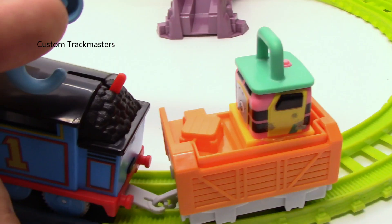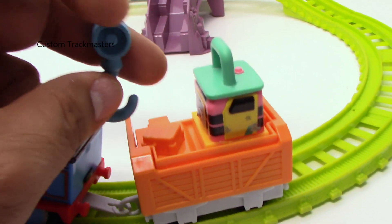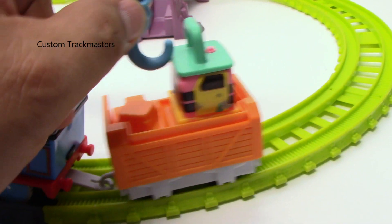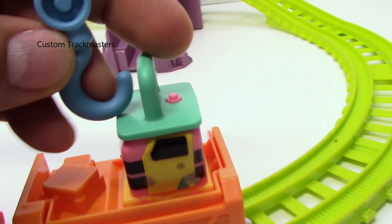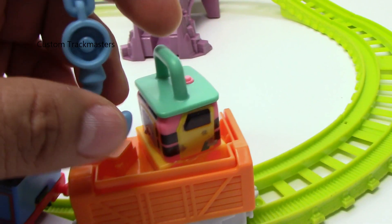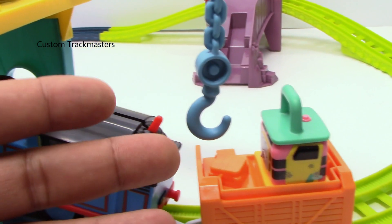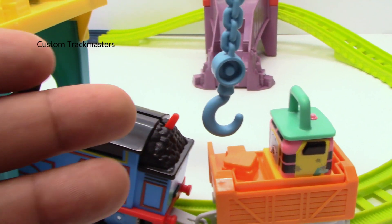The hook just hangs and bounces to the side and never catches the cargo — it's impossible. I don't think it's ever going to do that. How do you play this thing? Sorry, but there's no point for me. I think it's because it's designed for toddlers.